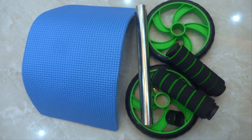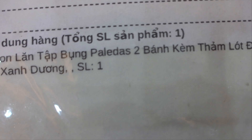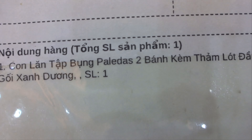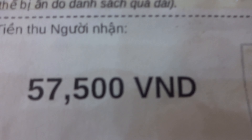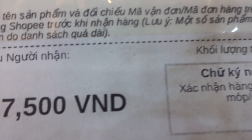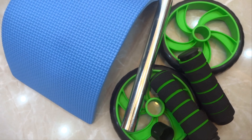Đây là có 2 cái tay cầm nữa. Và đây là một cái ống nhựa tròn. Toàn thể của nó đây các bạn ạ. Nội dung trên cái bill mà người ta ghi là: con lăn tập bụng 2 bánh kèm thảm lót đầu gối xanh dương.